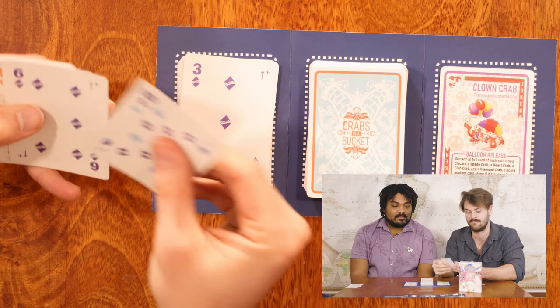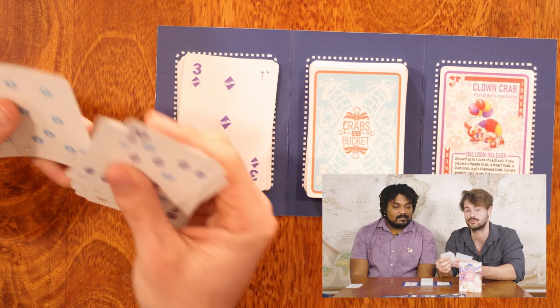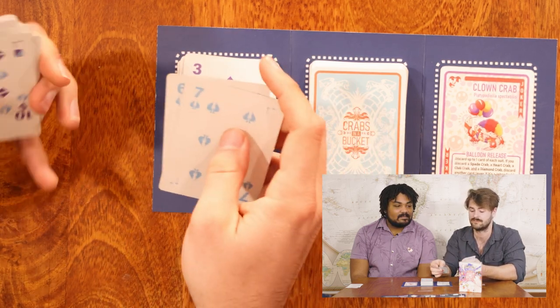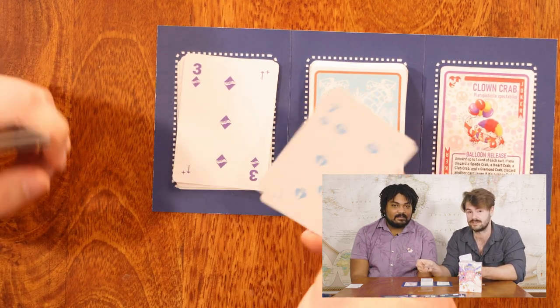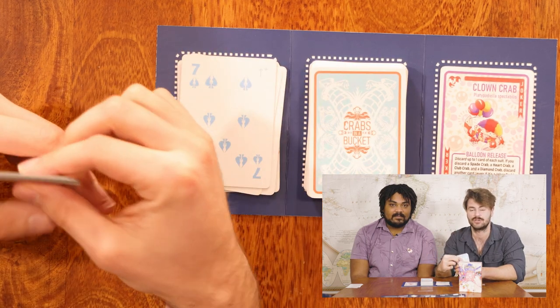In Crabs in a Bucket there are a few special rules, one of which is that there's a hand limit of 10. What that means is when it comes around to my turn, if I have over 10 cards, I can immediately discard down to 10 at the beginning of my turn. Right now I have 12 cards, so at the beginning of my turn I can discard two of those cards for free, regardless of what's on top of the discard pile and the Joker pile, and then I get to begin my turn at 10.